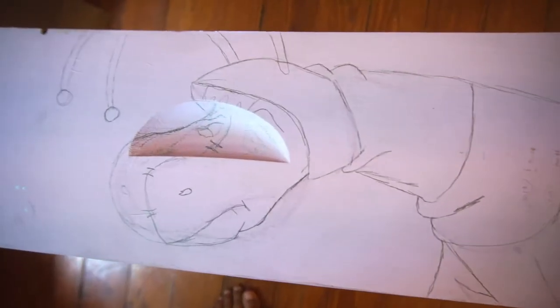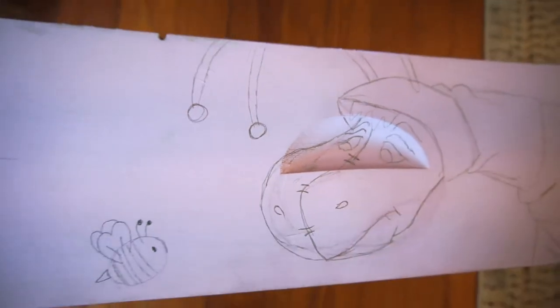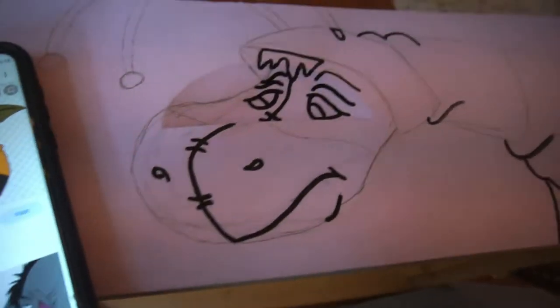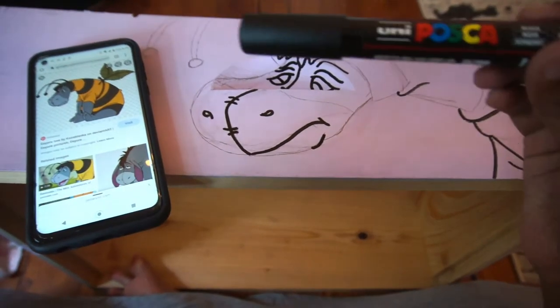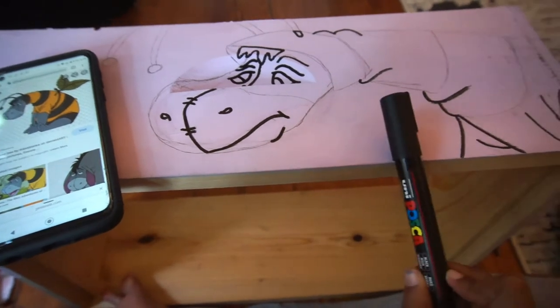On the topic of learning how to draw — it's a really hard answer and I can't tell you exactly how. What I can say is: break things down into smaller, familiar shapes. Like a heart shape for bee wings, or just an oval, instead of trying to take on the entire project at once. Also, pay really close attention to your proportions, because if something feels off, it probably is off.